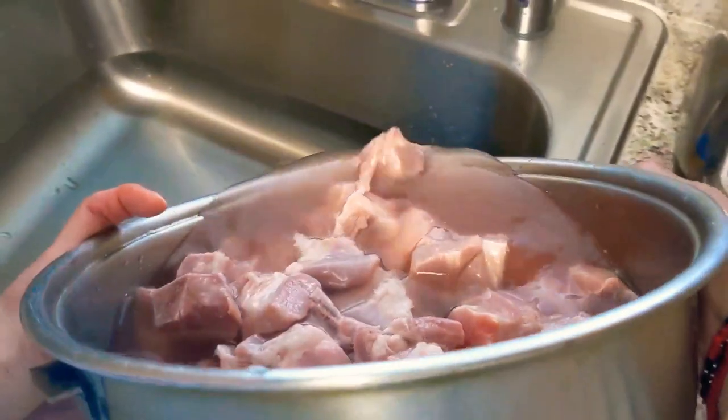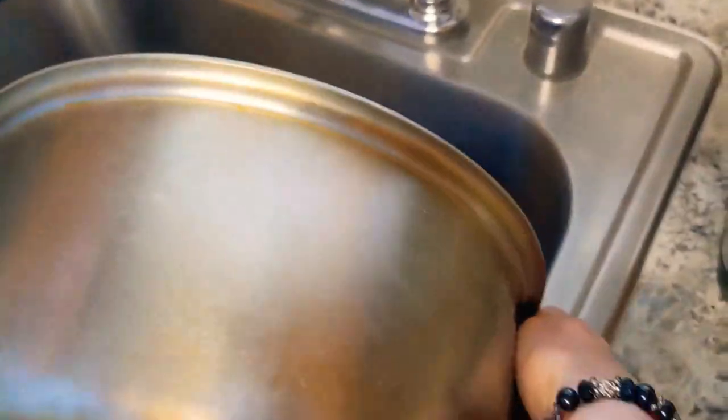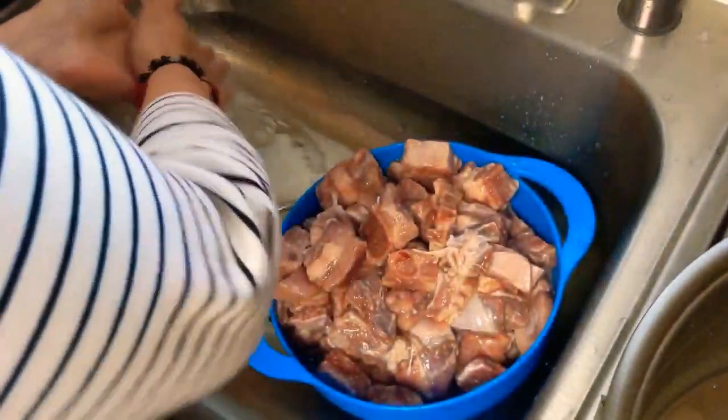I'm ready to drain the baby back ribs. Take all the water out and give it another rinse.